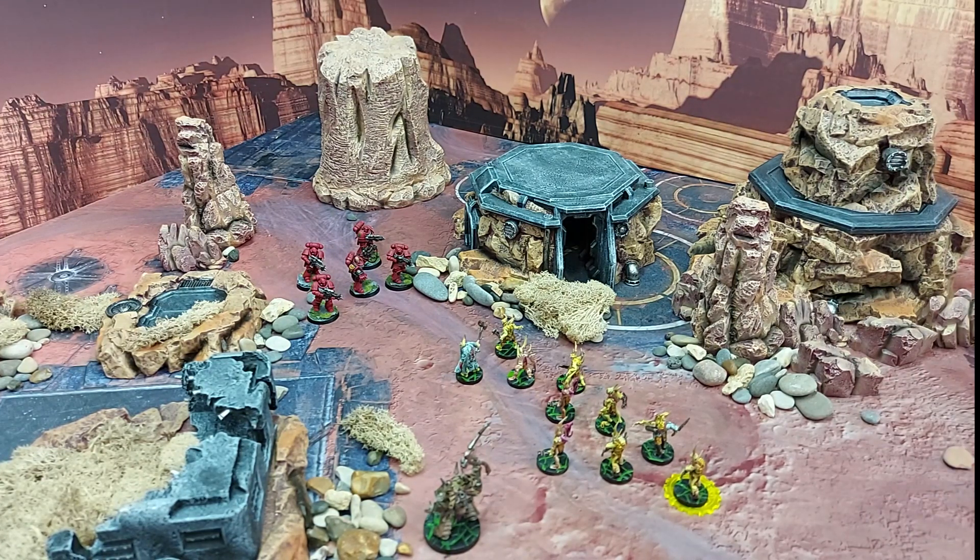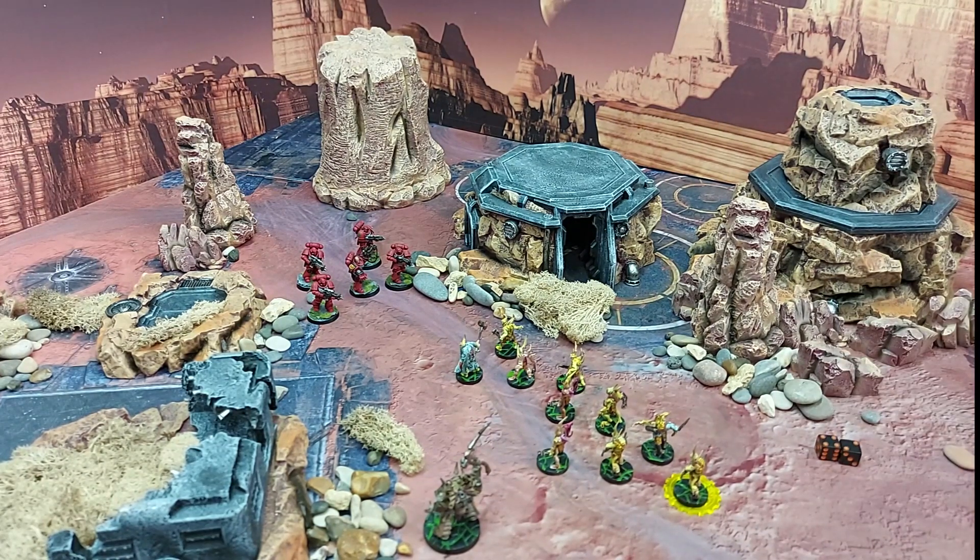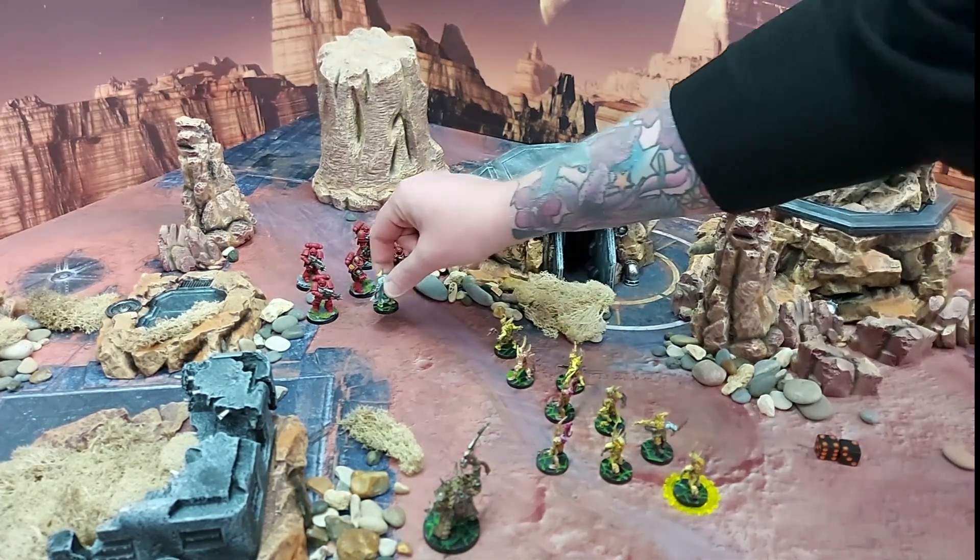What I'm going to do is I still want to control this objective, but for reasons unbeknownst to me I also want to charge the Blood Angels. So these two front guys here are six and a half inches away from the Blood Angels — there is my six inch charge. Let's move them up.